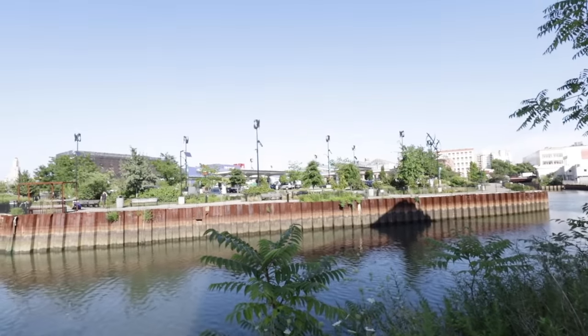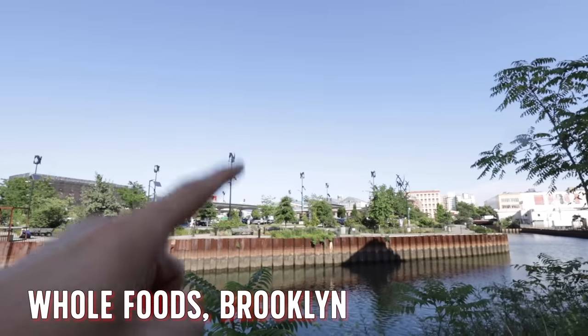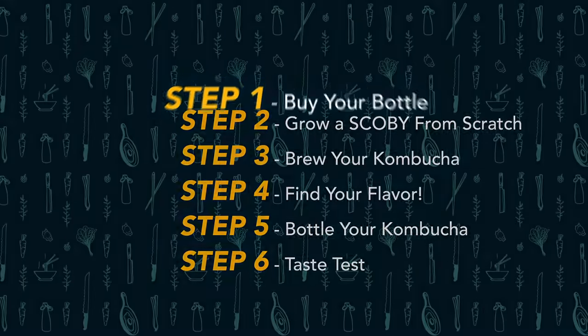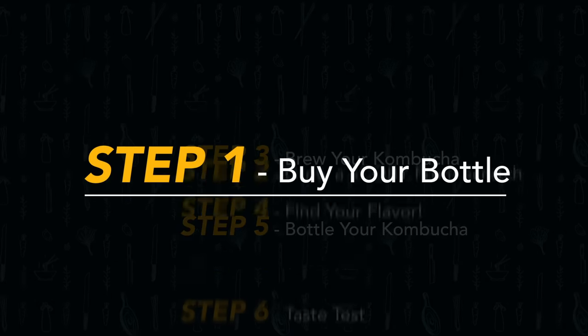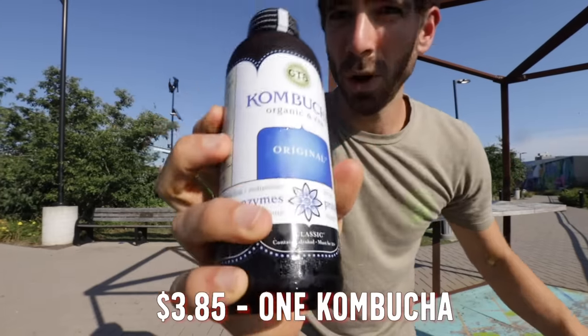I've been drinking kombucha for years, before I was ever making it at home I was buying a ton of it at the store. It still blows my mind how expensive kombucha is and how much money I was spending on it when it really just costs a few bucks to make like a dozen of them at home. So today we're going to head over to that big Whole Foods in Brooklyn, buy a store-bought kombucha at $3.85, and I'm going to show you how to multiply it for just a few bucks.